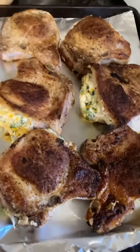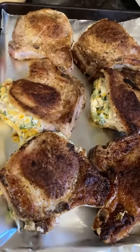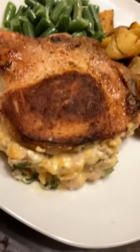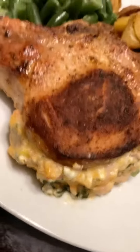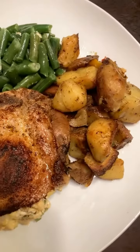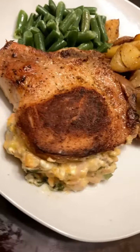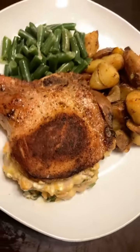I'm gonna put it at 425 for about 15 to 20 minutes — we'll see, I'll let you know. Alright, so it's all done. Look at that stuffing. I just made the Trader Joe's potatoes and some green beans. Another easy recipe — go ahead and make that.